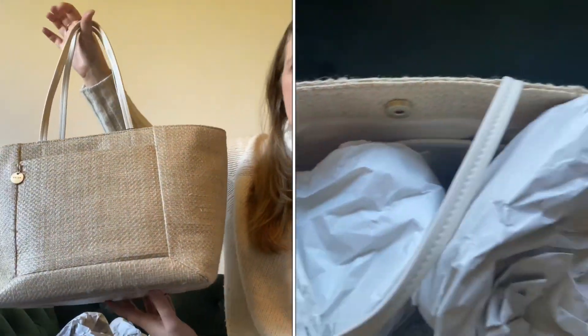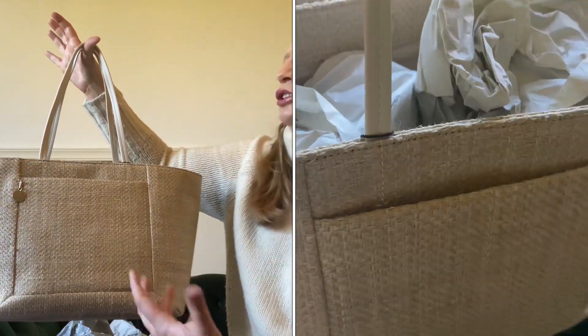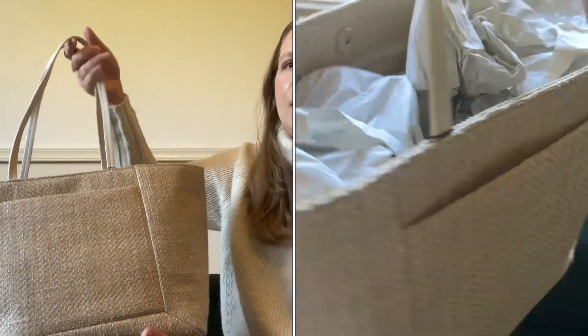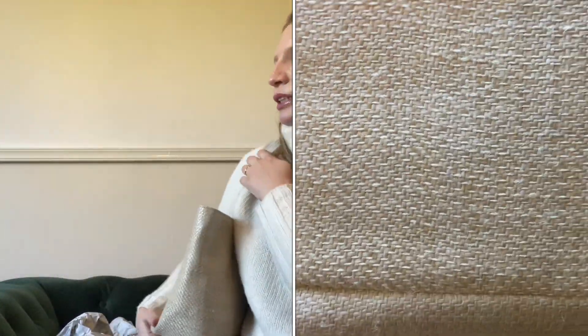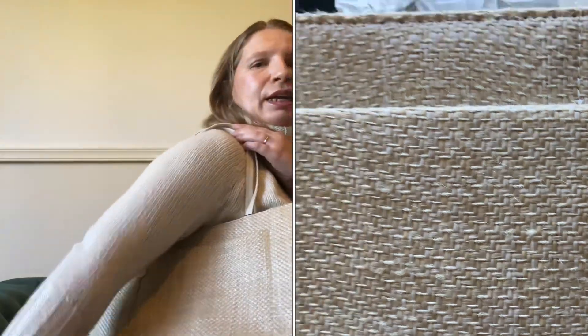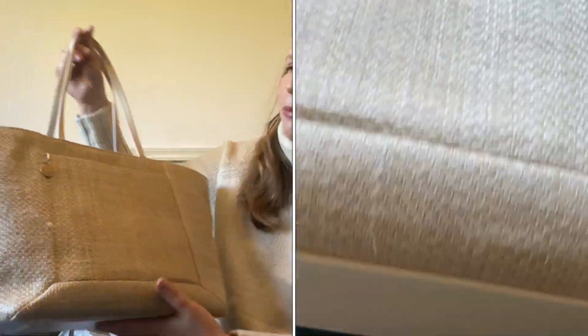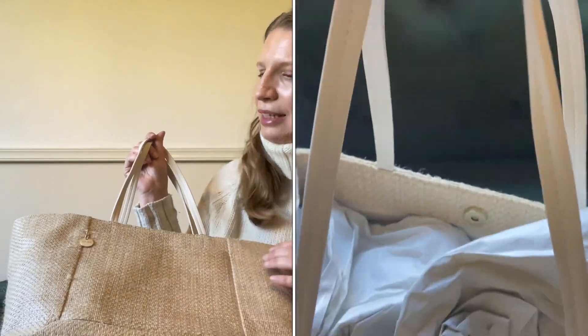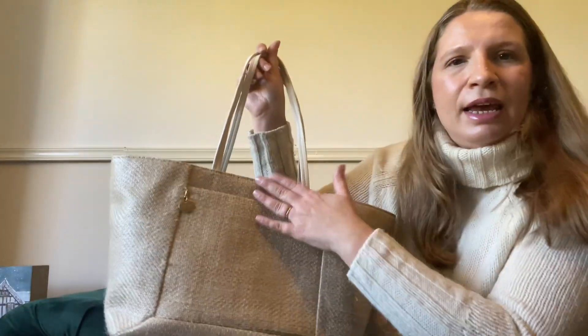Size-wise it's a medium size — not small, not large, a perfect size. You can either hold it by the straps or in your hand, or you can even put it on your shoulder. For the summer I think it's absolutely stunning. I cannot wait to wear it during spring and summer. It has like a gold hue to it as well.